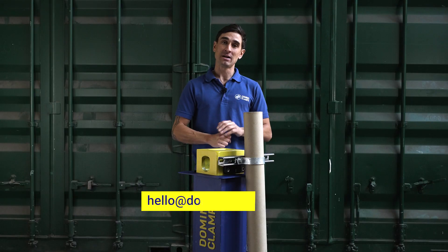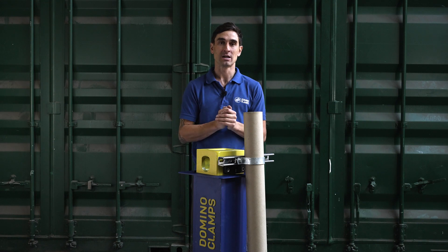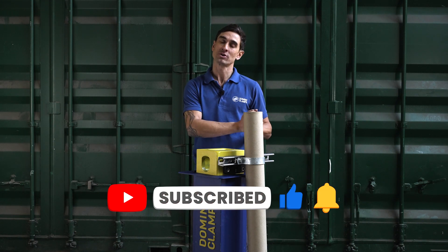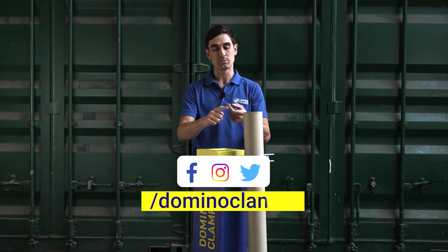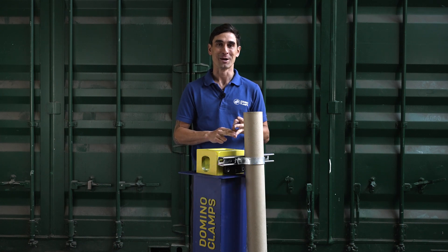If you have any questions, ideas or further comments, please email us at hello@dominoclamps.com or leave a comment down below in the comments section. Please follow us here on YouTube for more instructional videos — we're also on Facebook, Instagram, and Twitter. In the meantime, happy clamping.